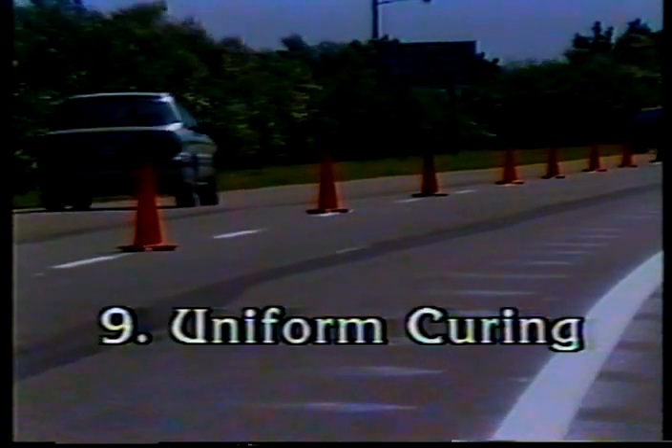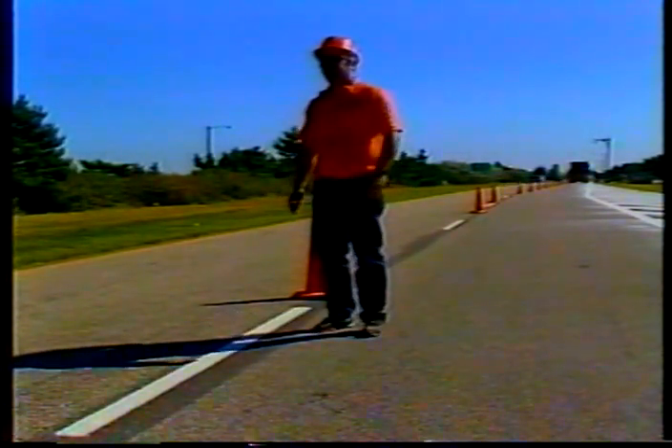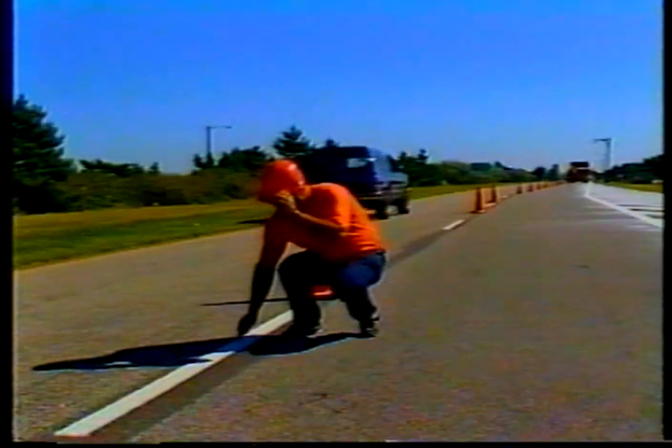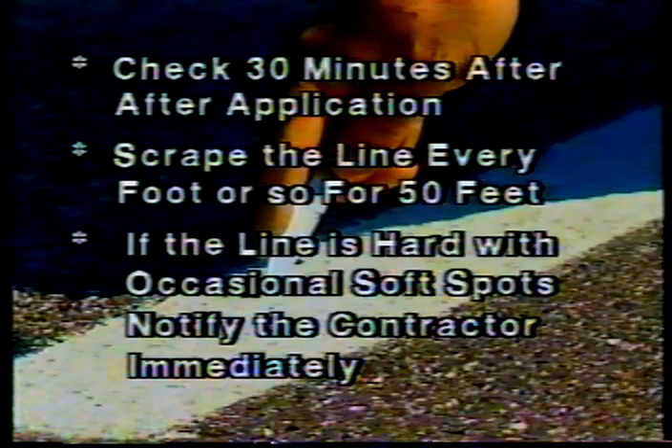Inspection point number nine: uniform curing. Epoxy pavement markings typically take 10 to 20 minutes to cure enough to let traffic back on, but curing can take longer or shorter depending on the weather. If the epoxy has been mixed properly, it should cure at about the same rate throughout. Check for uniform curing about half an hour after application — scrape the line every foot or so for 50 feet. If most of the line is hard but you find occasional soft spots, the epoxy isn't curing uniformly, probably due to an incorrect mix. Notify the contractor immediately, as the material pumps may not be working properly.